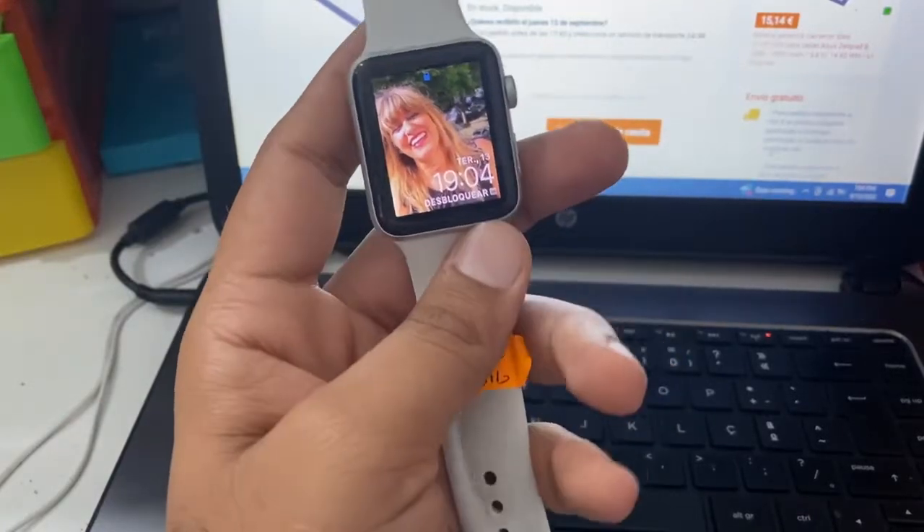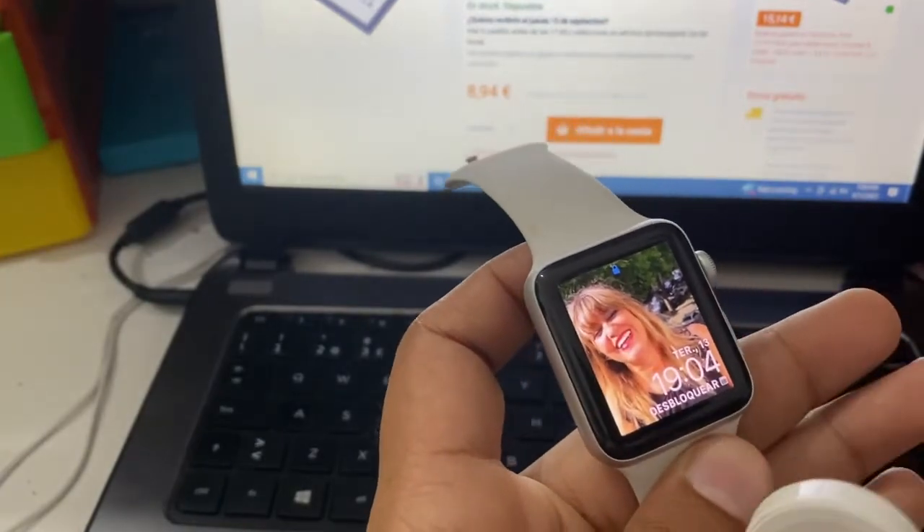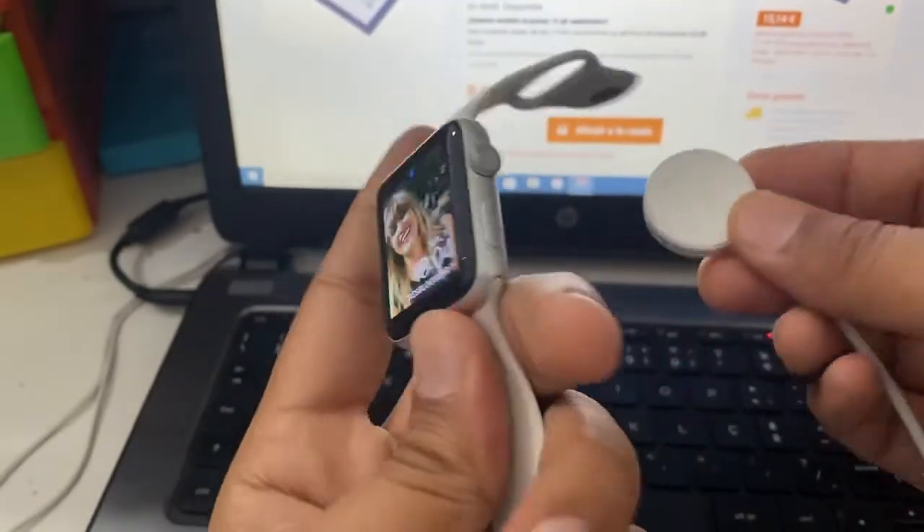Hi dear friend, welcome back to my YouTube channel Lucky Tech. Today we will learn how to reset Apple Watch Series 3.